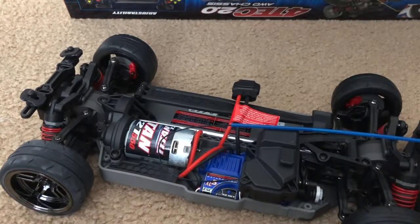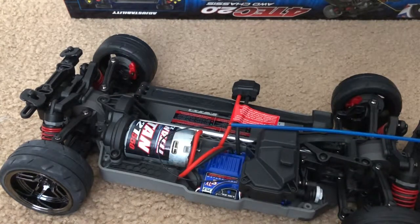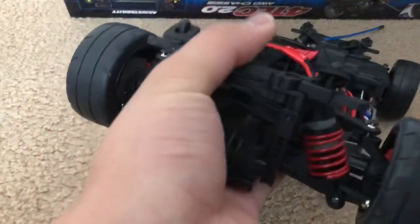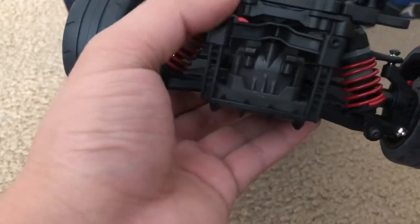It's the same brushed system you find in the base model Traxxas Slash, Rustler, Stampede, and Bandit. Unlike my Traxxas Ford GT, this does not have Traxxas Stability Management, so if I go out of control it's entirely under my command — it does not stabilize on its own, similar to a helicopter without a gyro. The shocks are literally the same as my Ford GT, and the back side is the same except for the shock tower.